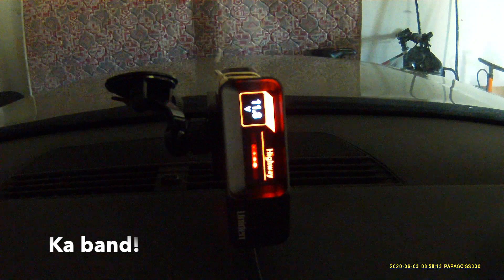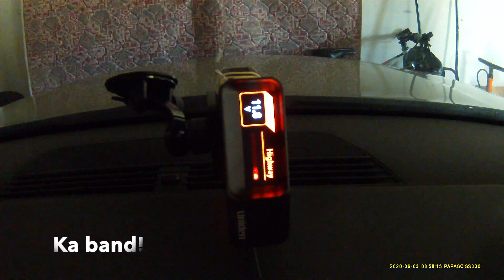One last final thing to check: what happens if it's hit with K-band. Apparently, of everything else we've still got K-band detection obviously as you'd expect. So yeah, it seems like it works all around — excellent.